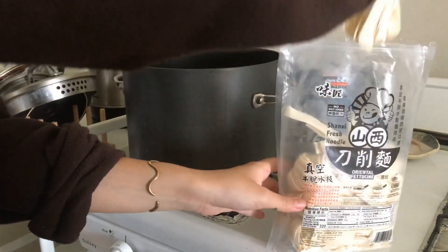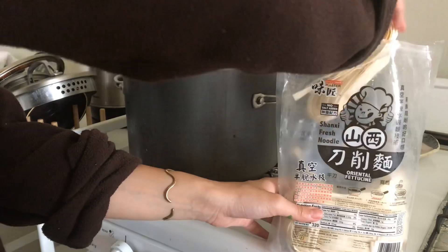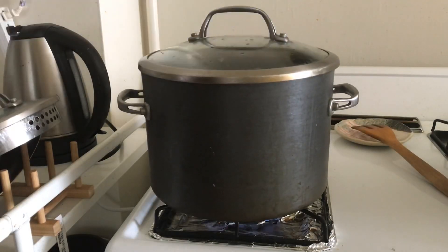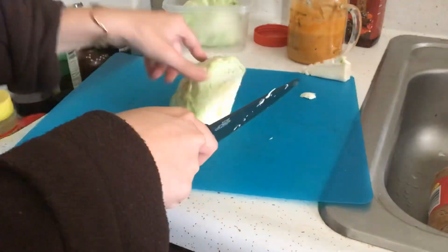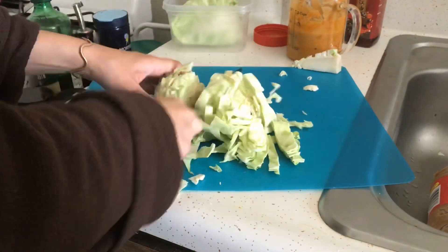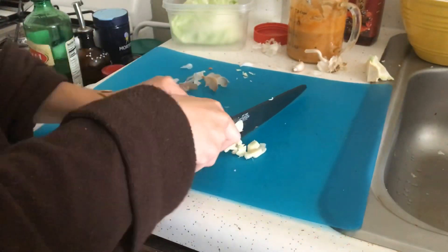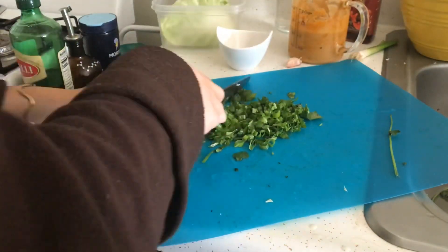And now it's noodle time! I've got these great fresh frozen knife-cut noodles and I just plopped two portions into a pot of boiling water. The instructions say to cook for two and a half minutes, but I cook them a little bit longer. Meanwhile, I'm chopping a quarter head of cabbage, which will go with the noodles, as well as three cloves of garlic, crushed and chopped. And finally, some green onion and cilantro.